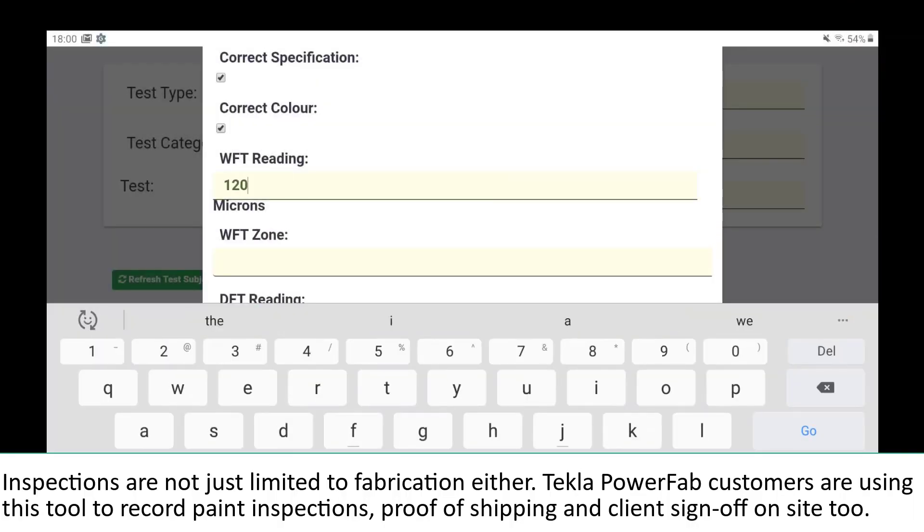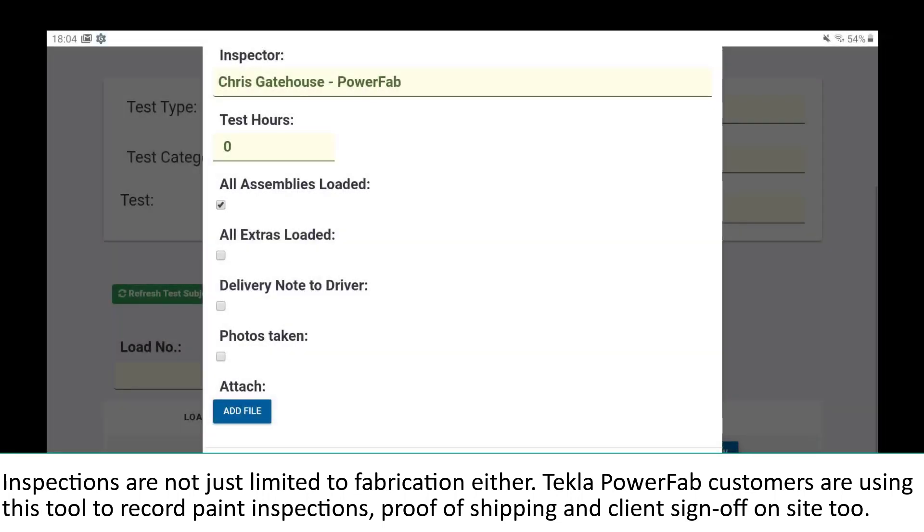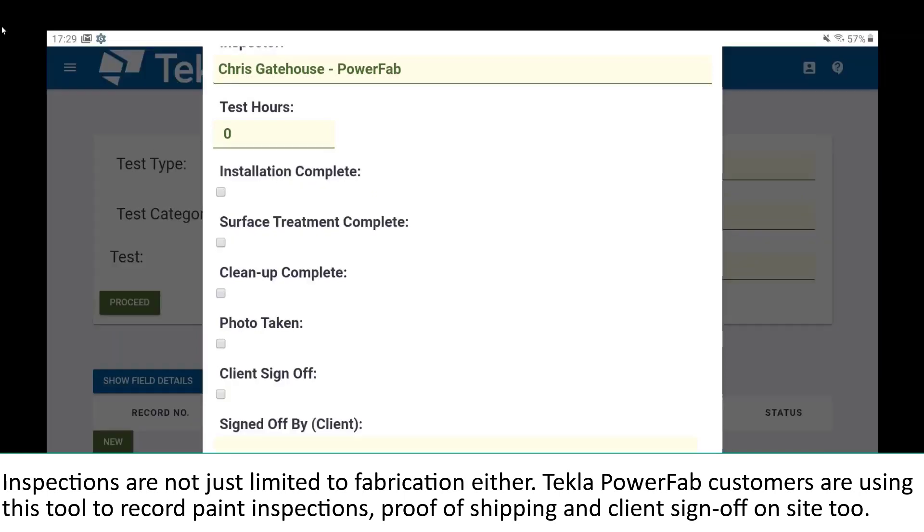Inspections are not just limited to fabrication either. Tecla PowerFab customers are using this tool to record paint inspections, proof of shipping, and client sign-off on site too.